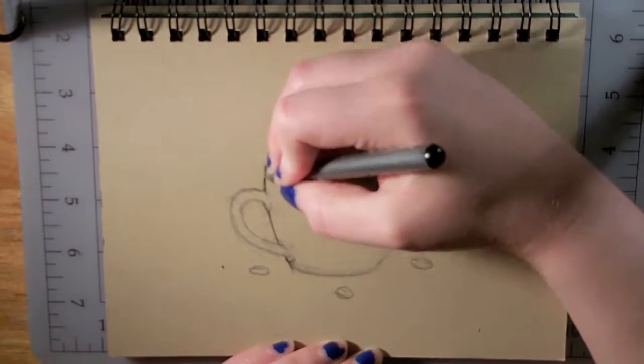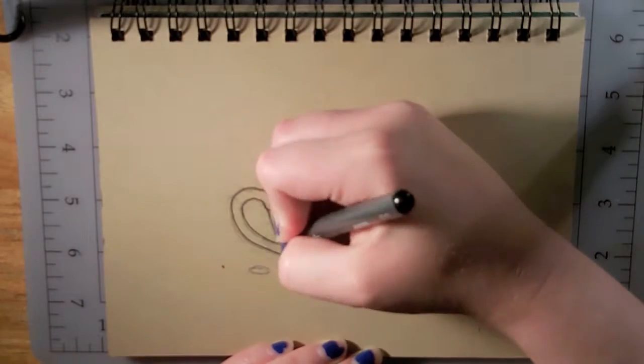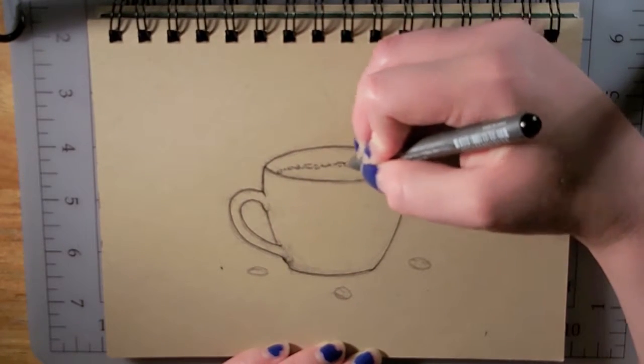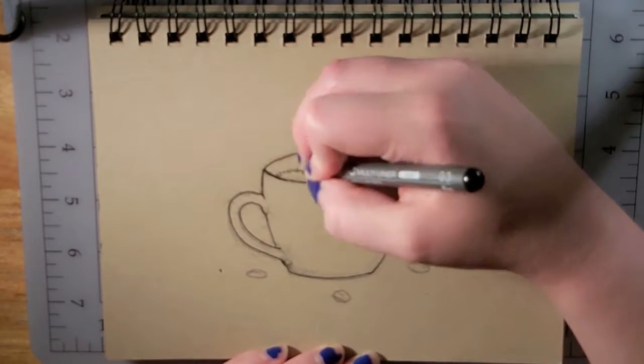Hey guys, Grace here. Today I have a coffee cup drawing which was just kind of sitting in storage on my computer.